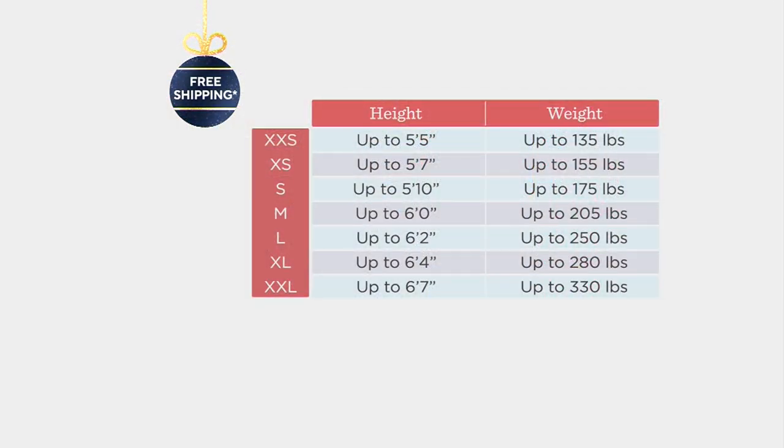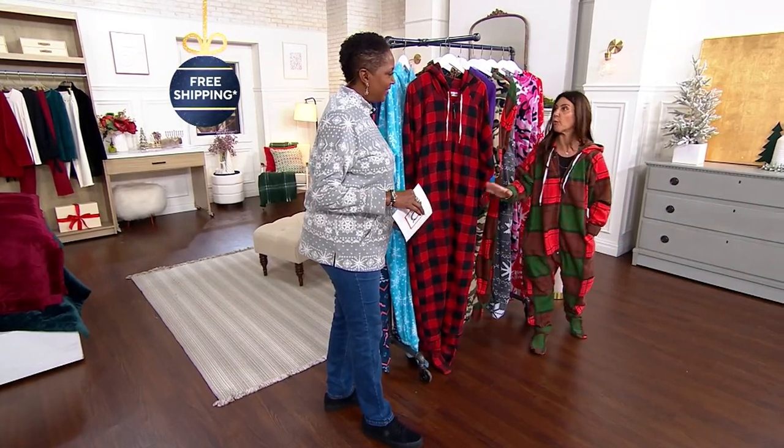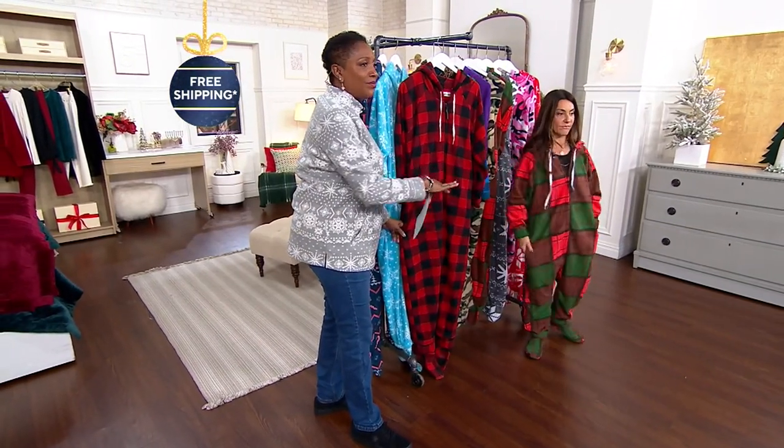This is a very relaxed fit. You'll go by your height first, then move over to your weight. If you don't see your weight, just size up. I'm in an extra extra small — I'm five foot one — and I can wear the extra extra small or the extra small. Don't overthink the sizing; it's a very relaxed fit with a longer torso.